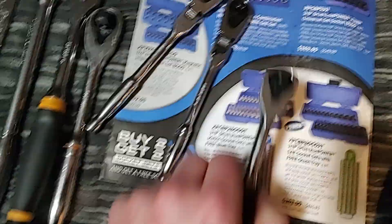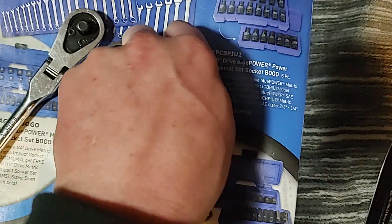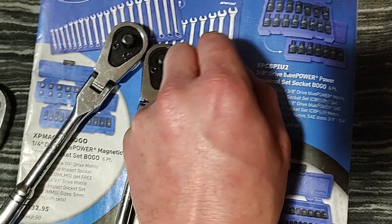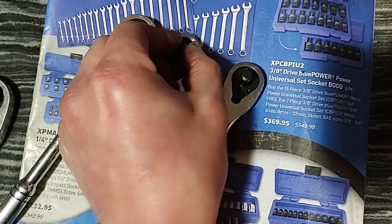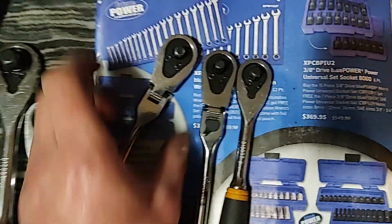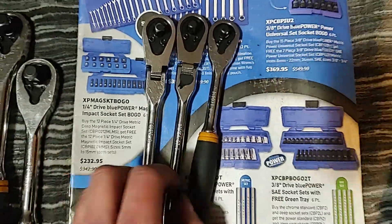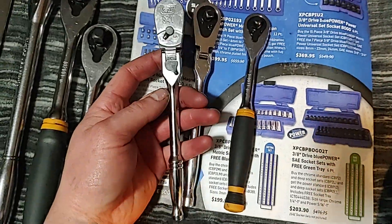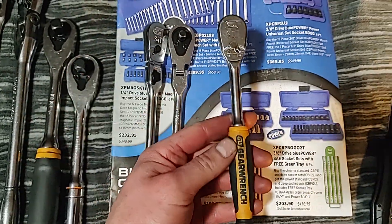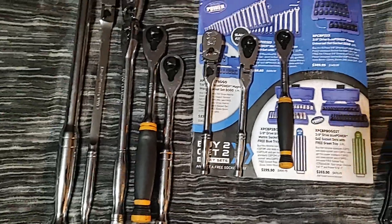And then you've got the 90-tooth. The 87 feels finer — I don't know why — the 87 feels smoother for some reason in my opinion. But the 120 is the smoothest, the finest tooth. Anyway, we're going to use this at work. I might put it in one of the GearWrench toolkits at home — take the other one out and put this one in — because it's always nice to have a flex head quarter for getting in tight spots.